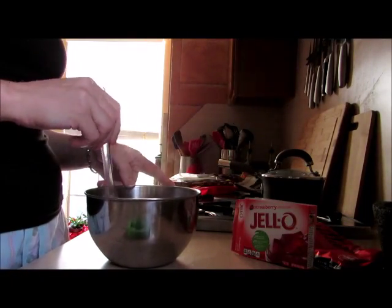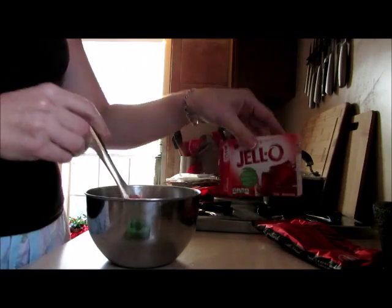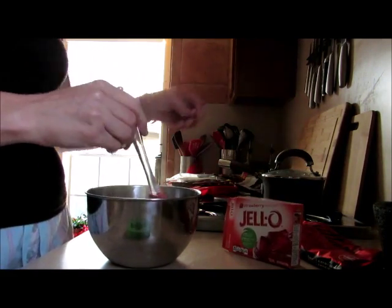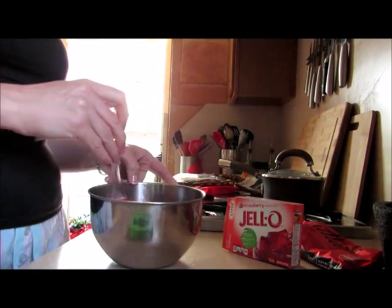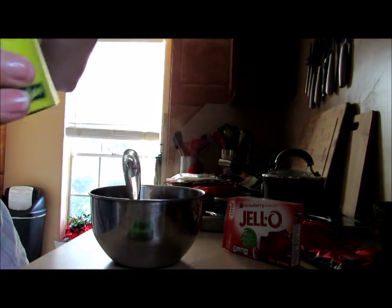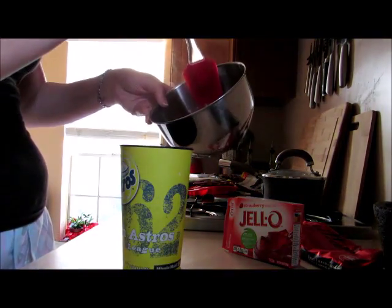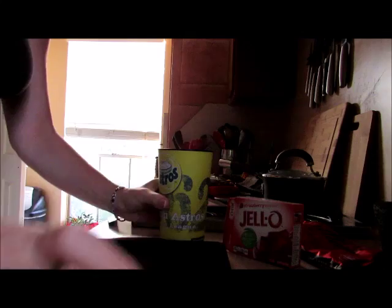We're gonna make some chocolate candies and also some jigglers. I grabbed a strawberry box, put one and a fourth cups of boiling hot water into one six ounce package and we're going to stir it and refrigerate. It's gonna be hard for me to pour, so I think I'm gonna get a cup that I can squish so I can put it in the refrigerator without spilling.